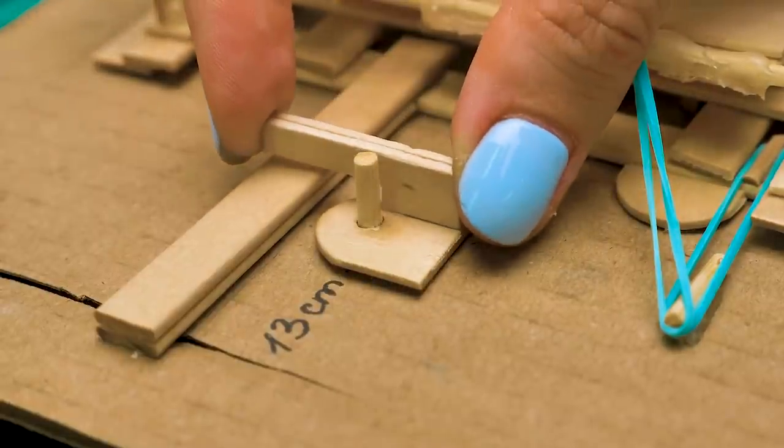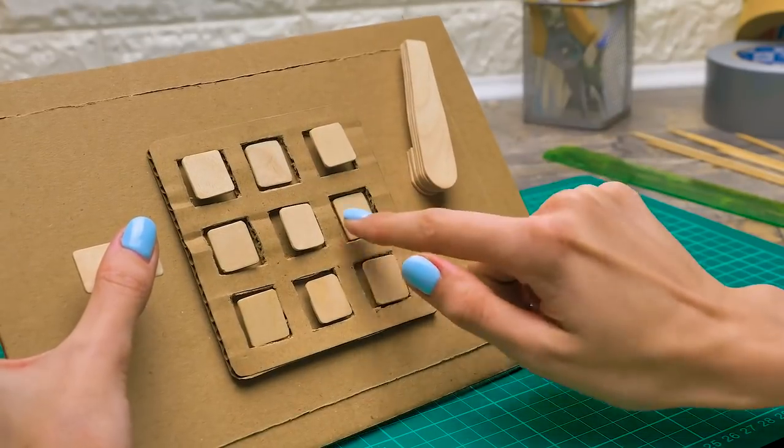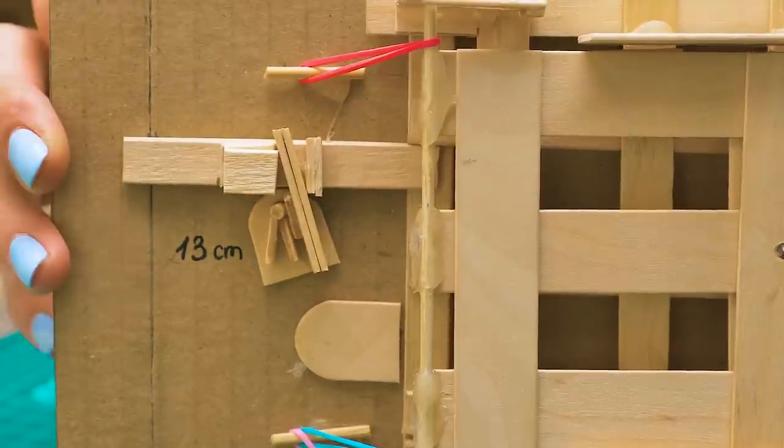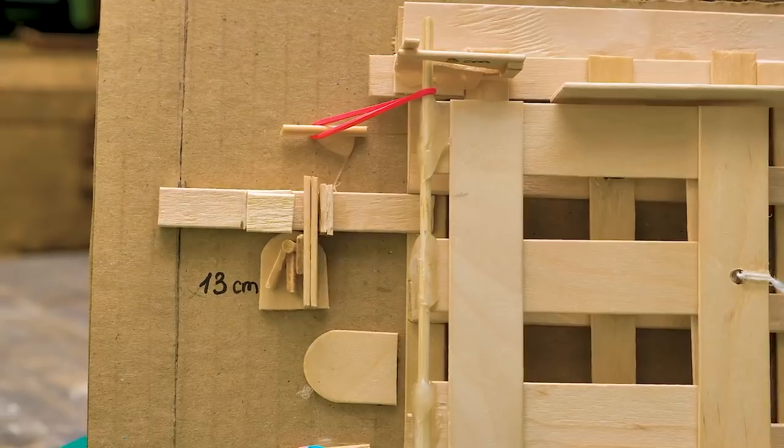These pieces will make a handle for opening the safe — a bit of cardboard magic! And on the back side, we'll glue the holders to block the door if a wrong code is entered. These pieces are so small, but without them the code lock isn't going to work. If the code is correct, the handle turns and the grid moves. And if the code is incorrect, the stopper won't allow the handle to turn.